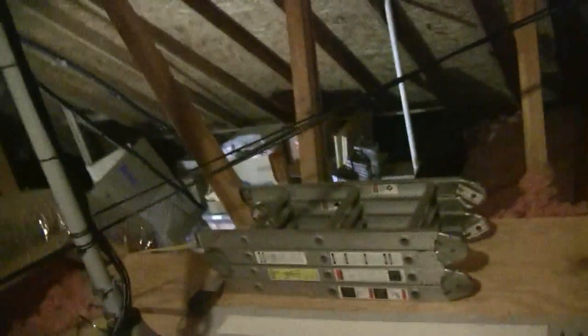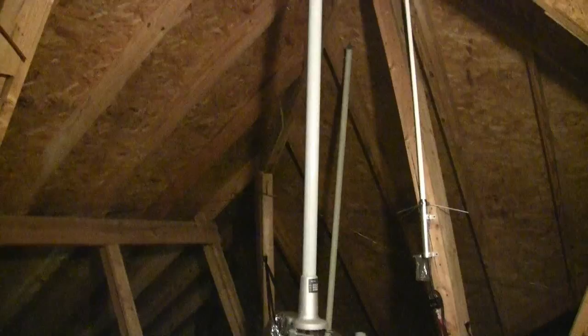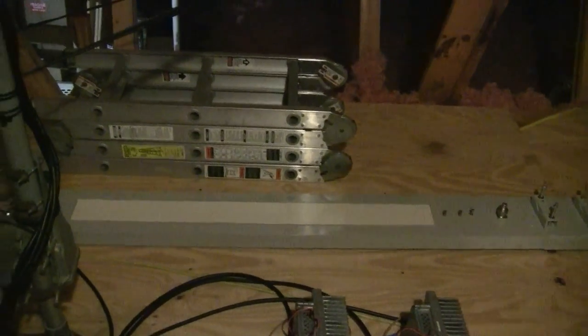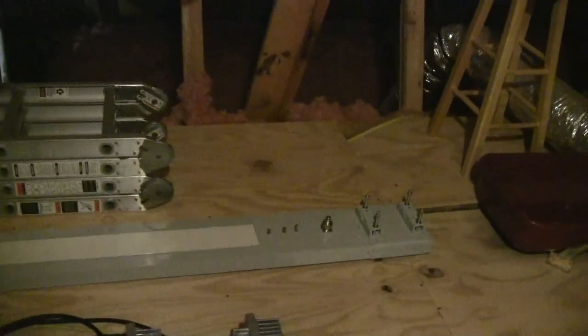I keep a folding stepladder up here. Over here on the tripod is a 6 dB Scala for 902/927. Laying on the floor is a 902 omni — a horizontally polarized, slotted waveguide omni — that I'm not currently using. I'm using my homebrew circular collinears. So this was the Scala.